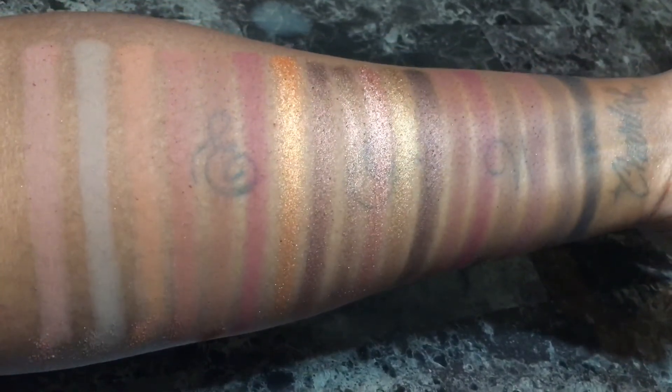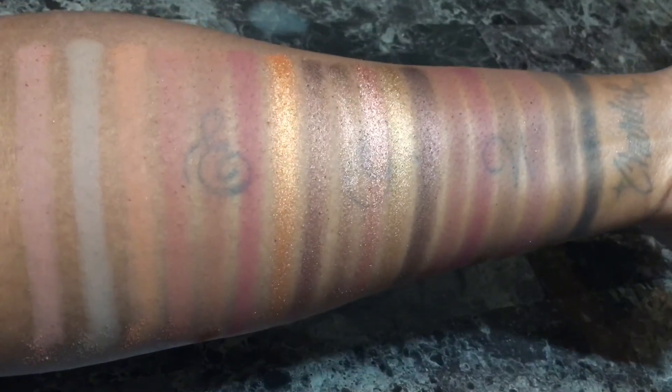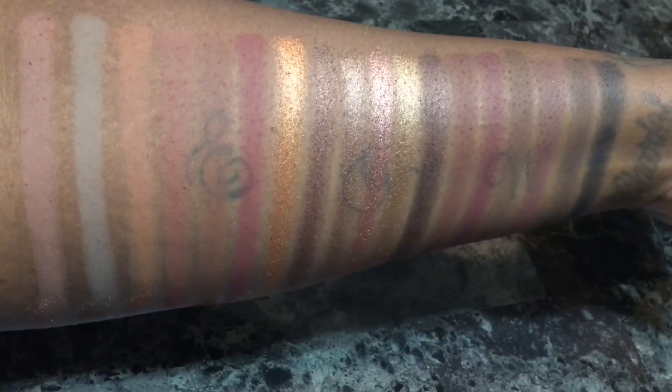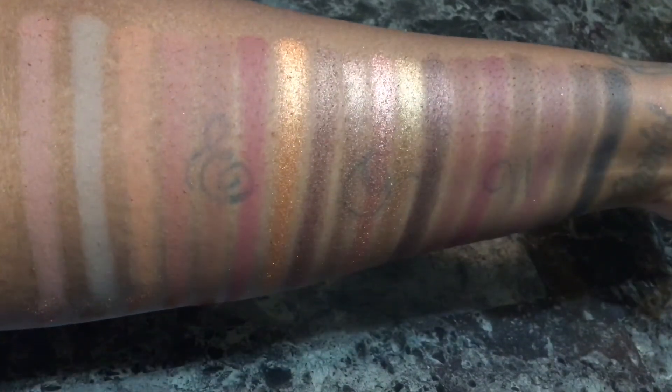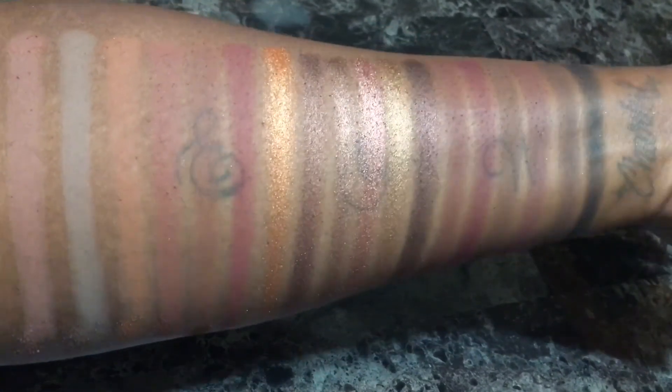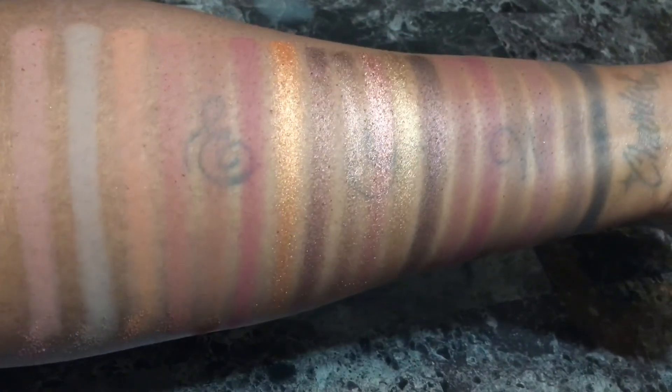Although this palette isn't for me, I appreciate the thought process behind it. This palette has every transition shade imaginable and shades to help deepen your crease as well. This is the perfect work and bridal palette, as well as for creating very subtle no-makeup makeup looks, and it's extremely beginner friendly.